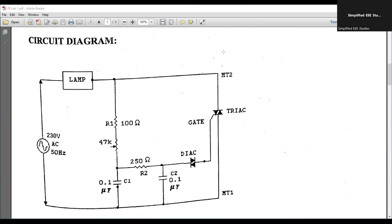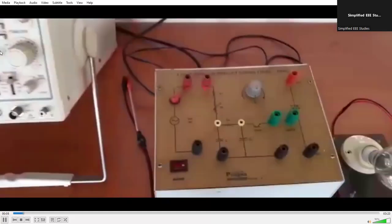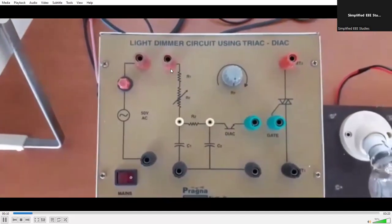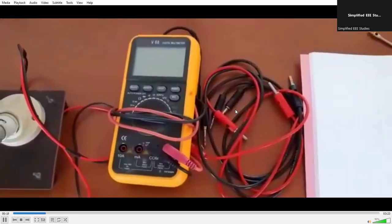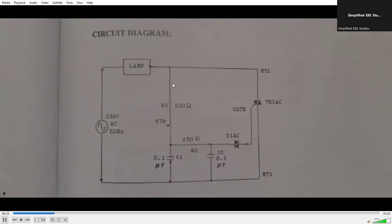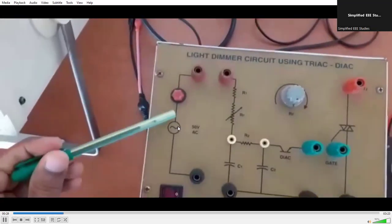Let me begin with the demonstration. You can pay attention and have a look at the circuit diagram. You can observe we have the CRO, then we have the kit and the patch cards. We have the lamp load, the multimeter, and the patch cards. We will be doing the connections according to the circuit diagram — let's get started with the wiring.